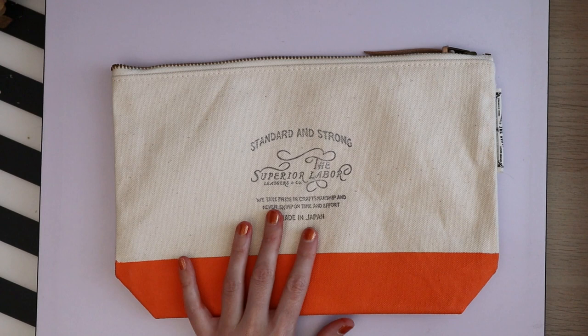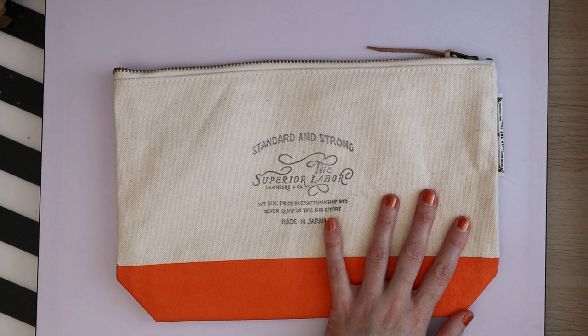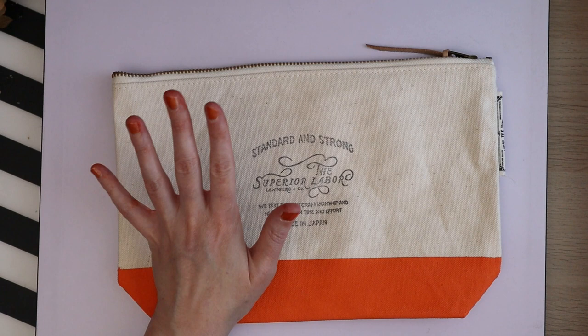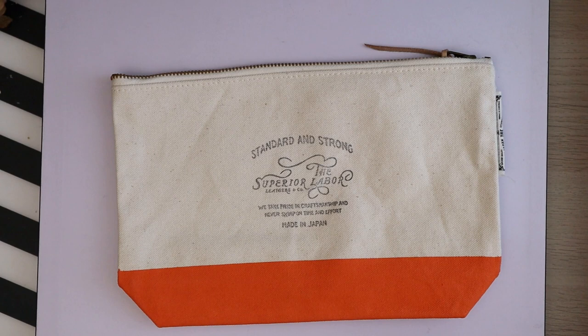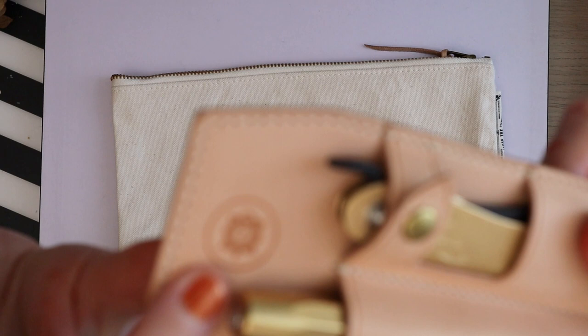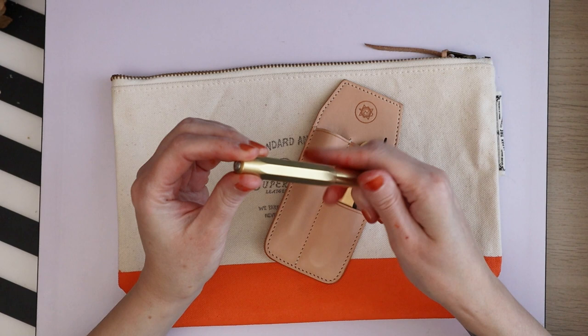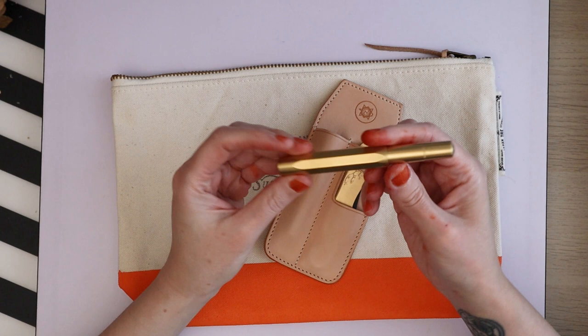They're hella expensive but this will last way, way longer than cheaper alternatives. What I usually do is put my phone in here, my regular traveler's notebook — a passport size — and my holster, which is also by Superior Labor but is a collab with Nomado. You can see their lucky turtle on it — very cute.